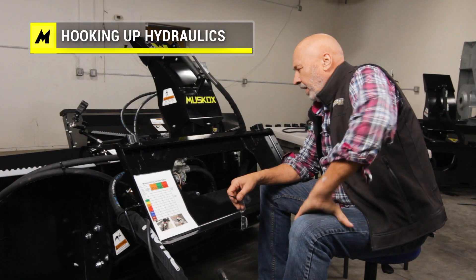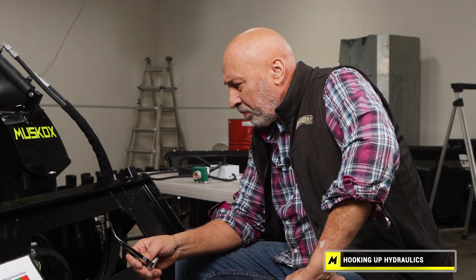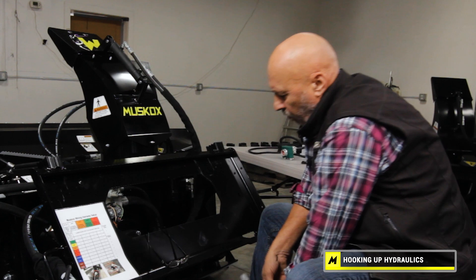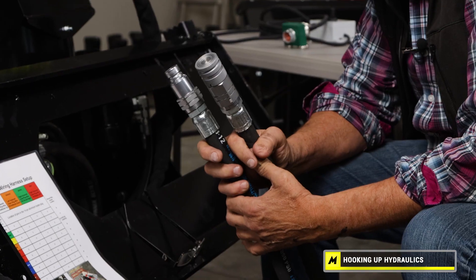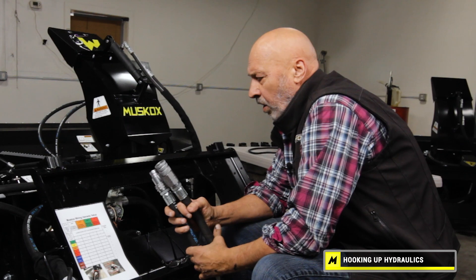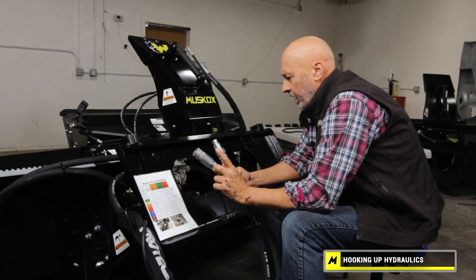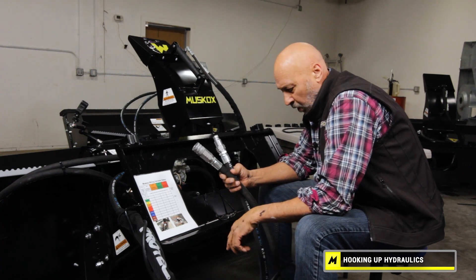I'm going to go over the electrical and hydraulic hookup for a Muskox snowblower. It's pretty straightforward. For the hydraulic hookup, we run two flat-face half-inch or number 12 couplers. There are a few loaders that, if you're high flow, will run a number 16 coupler, and we try to work with you to make sure we have the right coupler, but 95% of them run this exact coupler, which we ship the blower with.